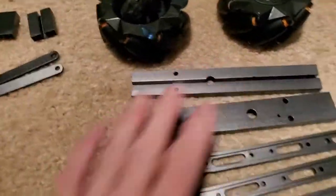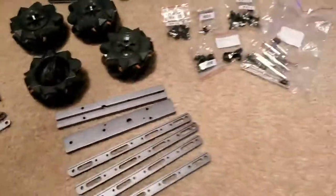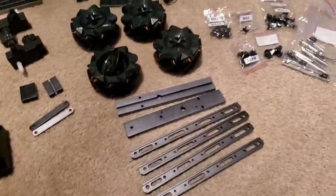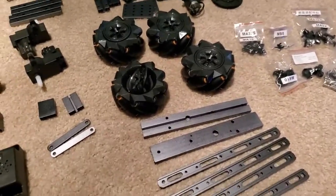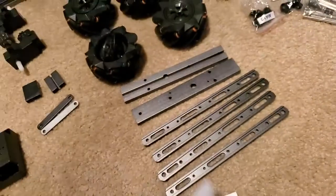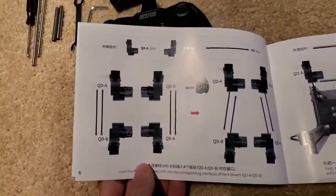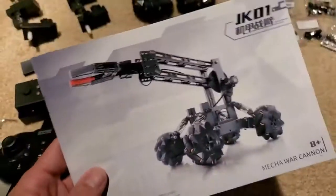Then it has the steel bar parts and all the other parts. I just wanted to show what each piece was and how nice it is. The instructions are really good, and the part list is really good too. It shows absolutely every piece to put together — it made it so easy.